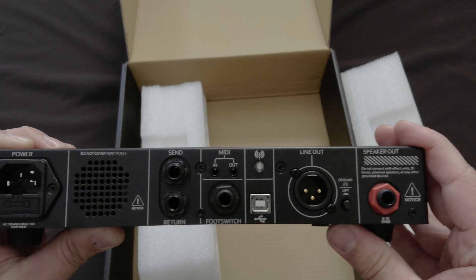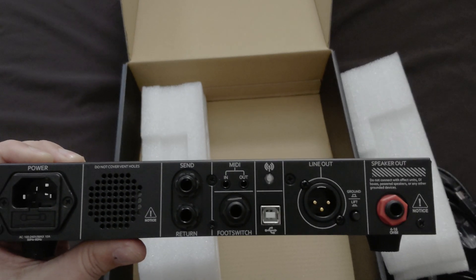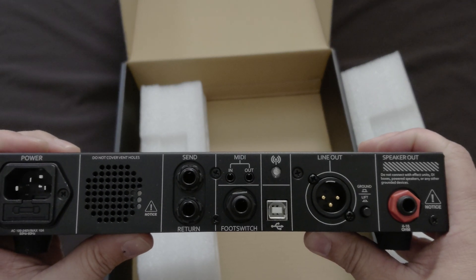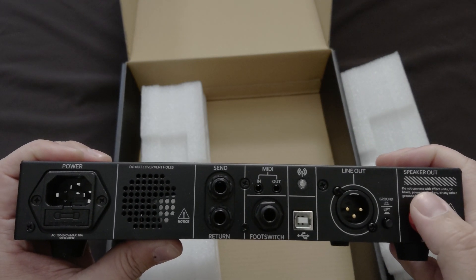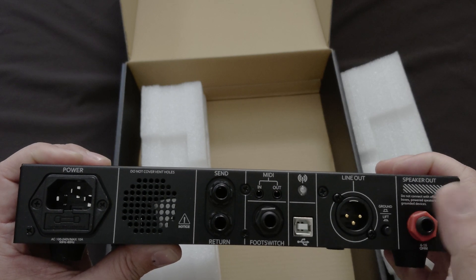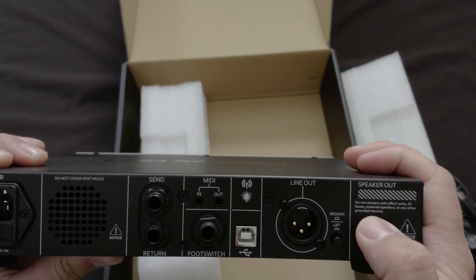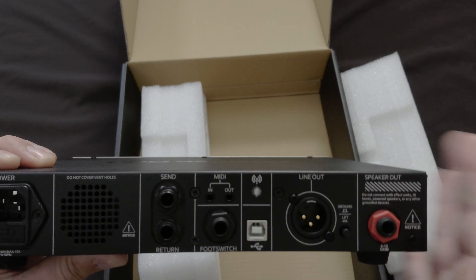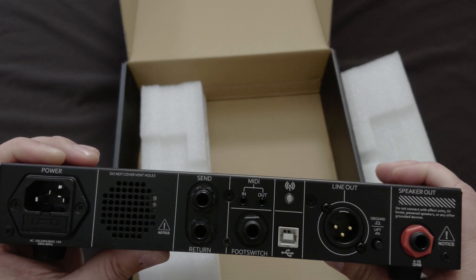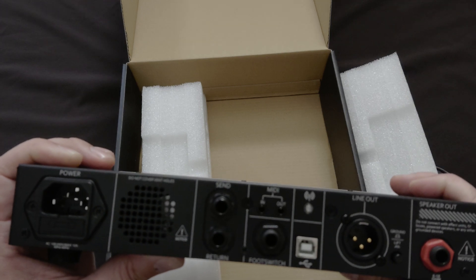You can plug this amp into any cab as long as it's rated 4, 8, or 16 ohms — it does not matter the wattage of the cab. The Bias Amp rates the output to whatever the cab is, so that's something really useful to know. You can use this with an 8-inch speaker, a 1x12, anything — it will work with anything. The technology used in here is awesome, but it does say do not connect with effects units, DI boxes, powered speakers, or any other grounded devices, so there are some limitations. But as far as cab goes, you can plug this into any cab, which is one of the reasons I was so interested in getting it — it takes a lot of guesswork out of using a guitar cab.